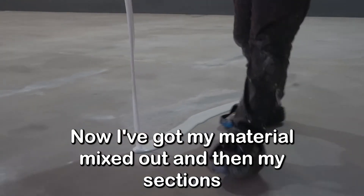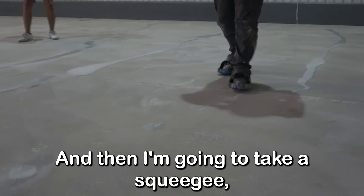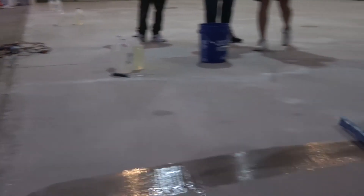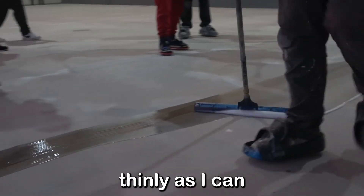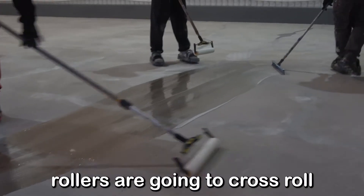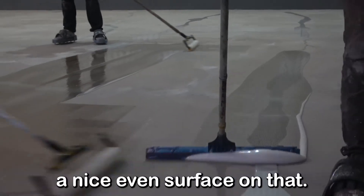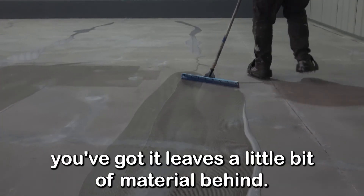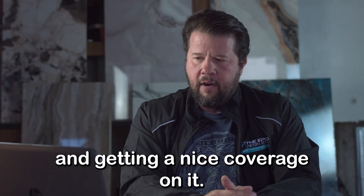Now with material mixed, I'm in my sections and I'm going to pour it out in parallel lines. I pour all the material on the floor first, then take a squeegee and spread it as thinly as I can to disperse it. Then my guys come along with 18-inch rollers and we cross-roll — every pass they pick up some material and spread a nice even surface. We're also using a gauge rake, which leaves a little bit of material behind and helps get nice coverage.